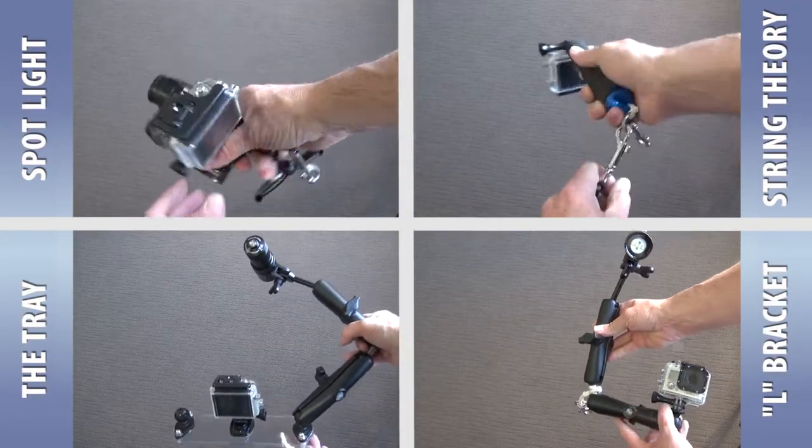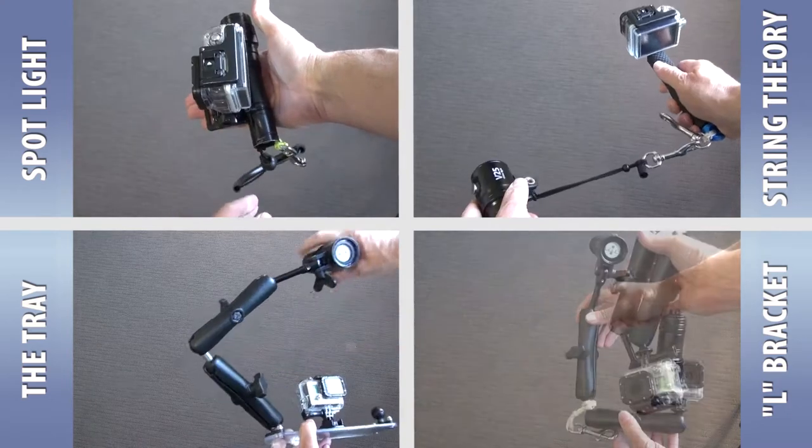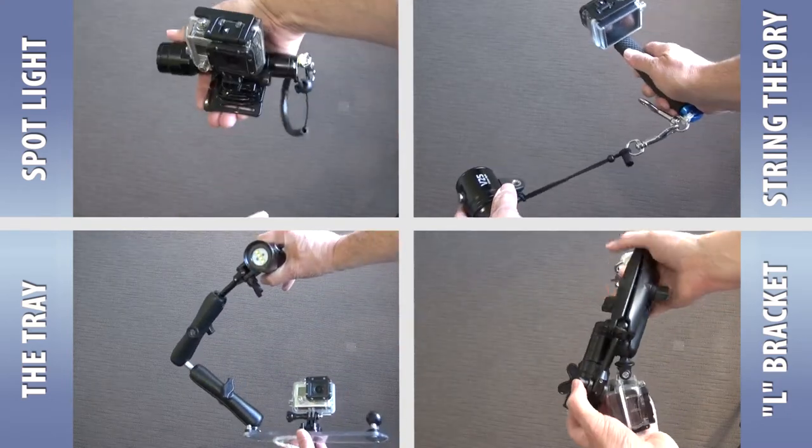A long time ago I did a video on the best way to use a GoPro when scuba diving. Today I'm going to add to that with a couple more ideas.